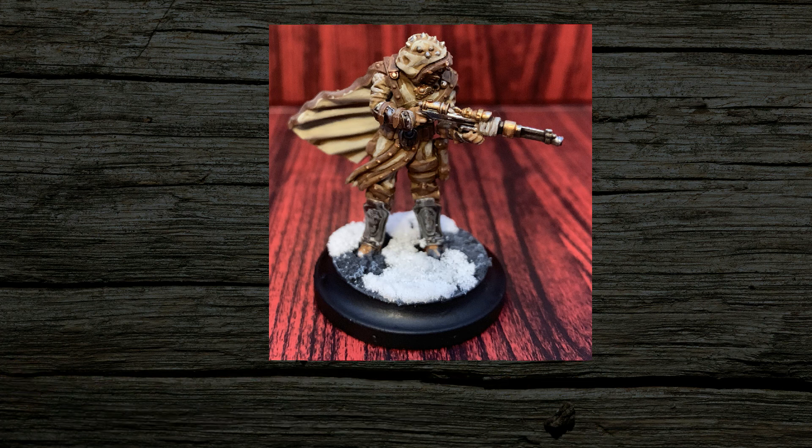There you have it — a completed Spika model, ready to beat back the hex and serve the Ulchar. While I plan on doing more painting tutorials in the future, they most likely won't follow the same format. I had trouble figuring out the best way to record everything in the small blocks of time I had scattered throughout the day that I use for painting.